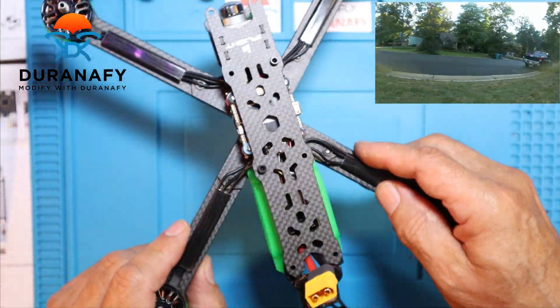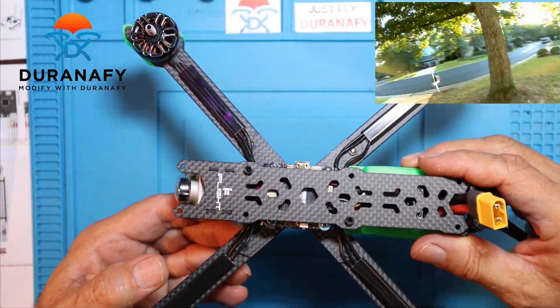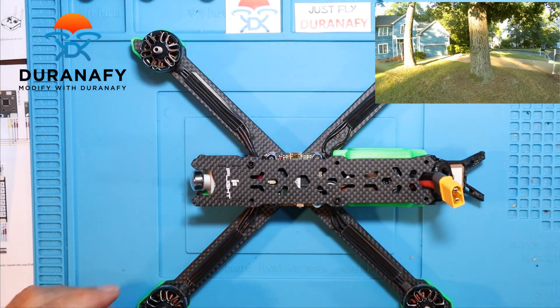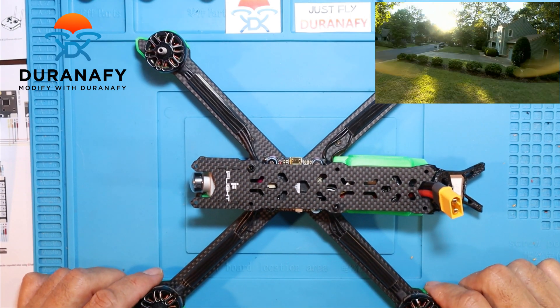I'll just mount the antennas a little later, but yeah, looking pretty good. I need to take a break and get some dinner and then I'm just going to go ahead and continue on.